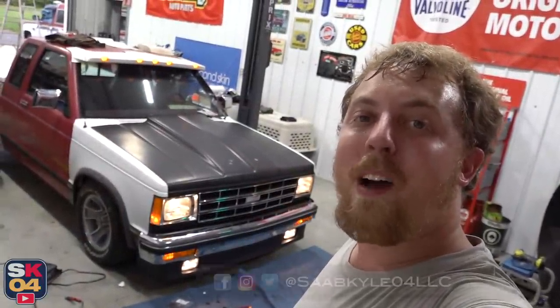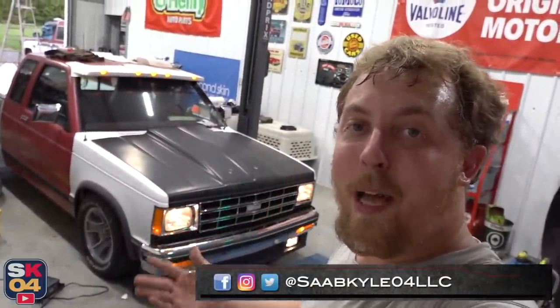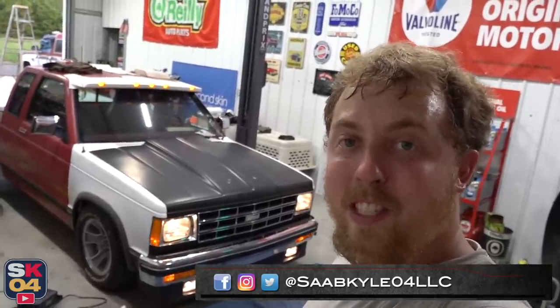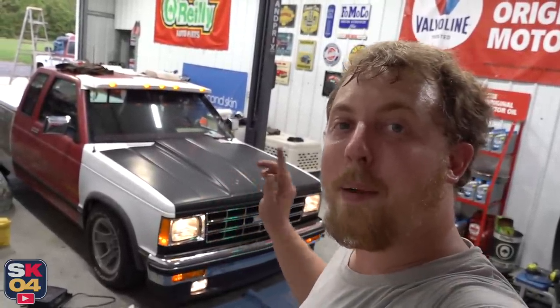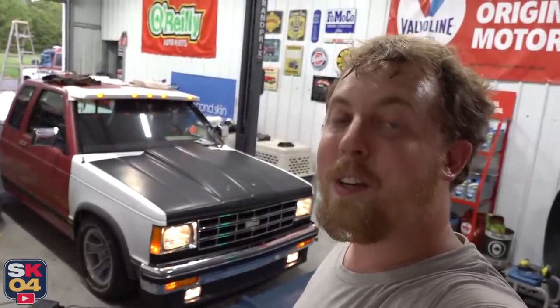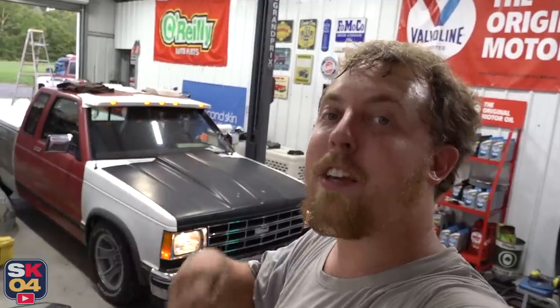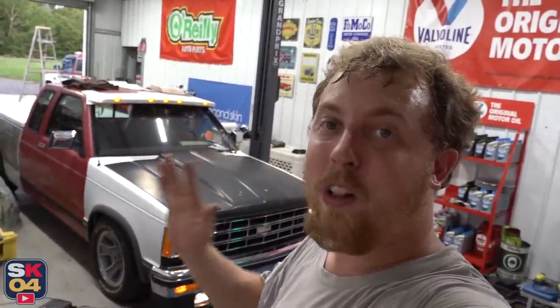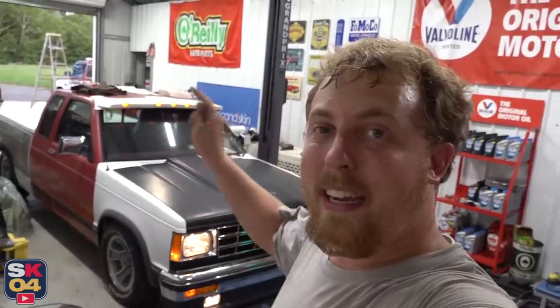That's going to wrap it up for this video. I hope you all enjoyed. Please don't forget to leave a like below — it really helps the video a lot. And if you haven't subscribed already, consider doing so because I've got a lot of fun content coming, including stuff on the S10 and the 240SX, so you don't want to miss that. Double-check your notification bell is selected so you can get properly notified of all the new uploads. I'll see you guys on the next one. Take care.